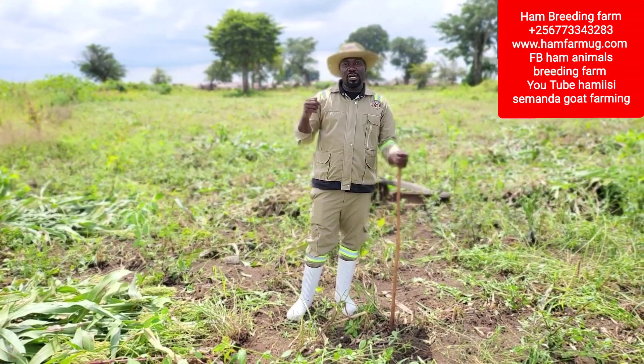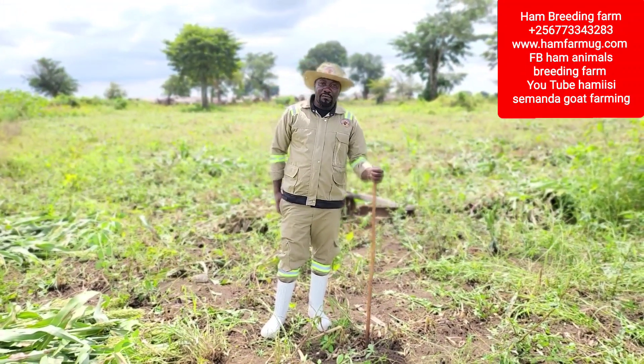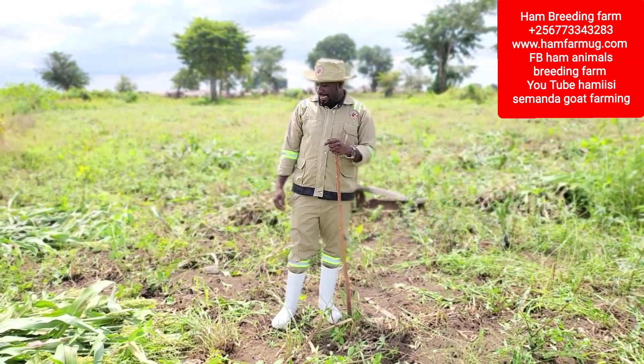This has been here for two and a half months and today we have harvested it. We have harvested it and we are carrying it for silage.